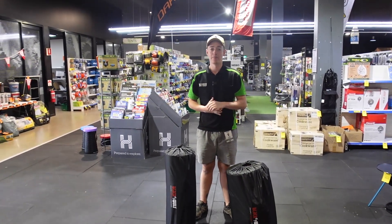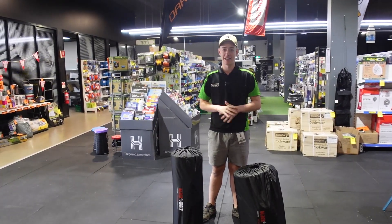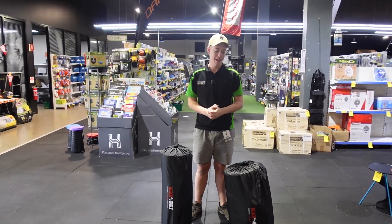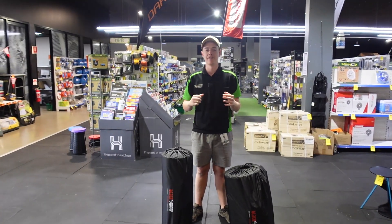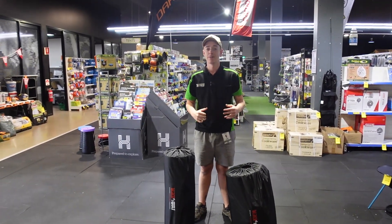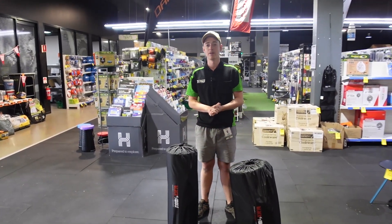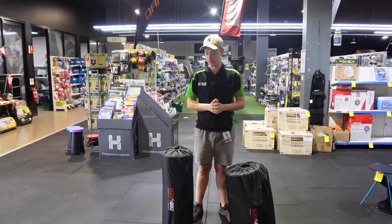Hey ladies and gentlemen, it's Liam here from Tentworld up in Townsville, here to show you around the Blackwolf Hexatherm 3D self-inflating mats. These are a self-inflating mat. Now these ones come in two sizes — we've got the single and the queen. We'll be pumping both of these ones up today just to show you the sizes on both of these.